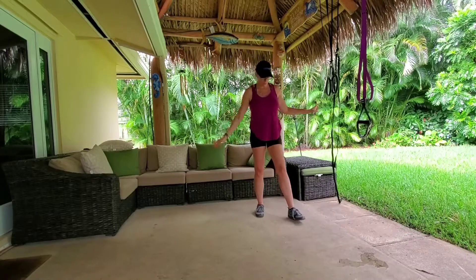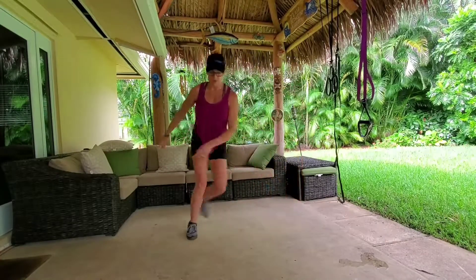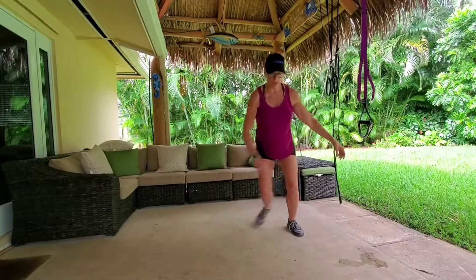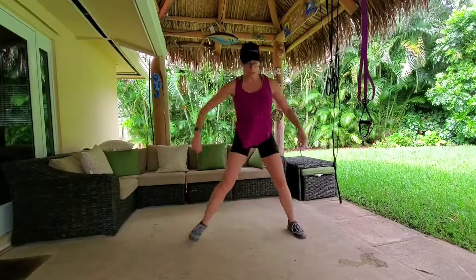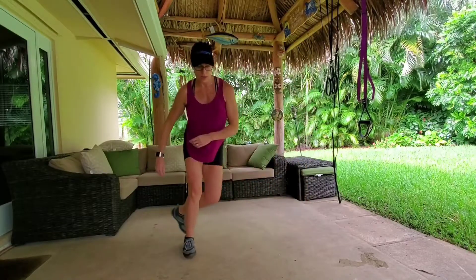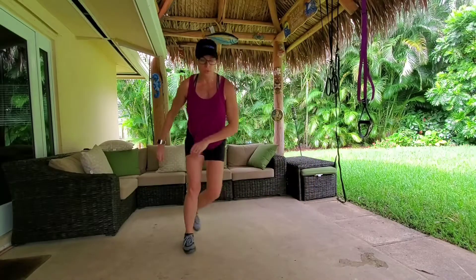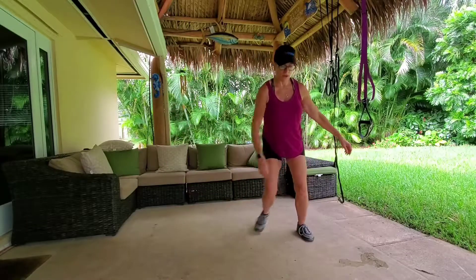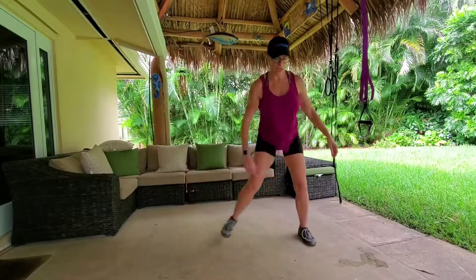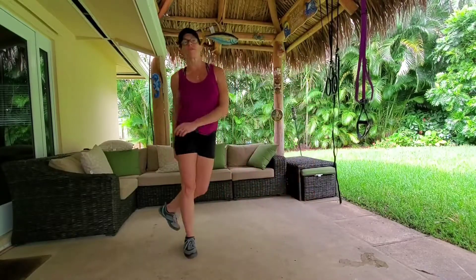I have no idea how many I'm gonna do, but I'm showing up and getting it done. Here we go — one, two, three... this is great for your butt, guys, nobody wants a flat butt. Continuing through to 20, 30, 40... 49 and 50. Good job!